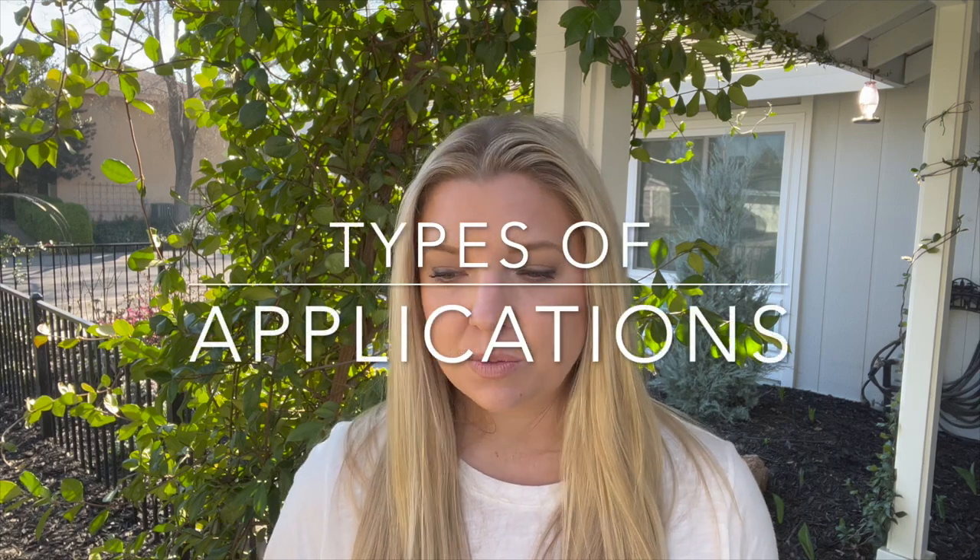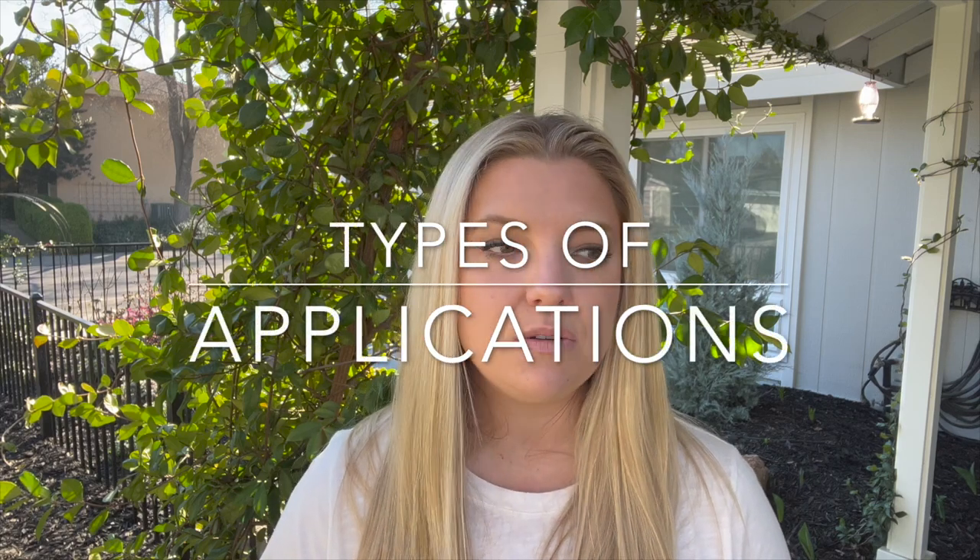The third thing we're going to talk about today is the types of applications for fertilizers. This is where I think I get the most confused, because you never know when you're supposed to fertilize a plant — it's very confusing. If I could just put it into groups, it's just a better way for my brain to think. So I wanted to share my method with you guys and hopefully it'll help you out a little bit. I think the best way is to think of it in three different components.